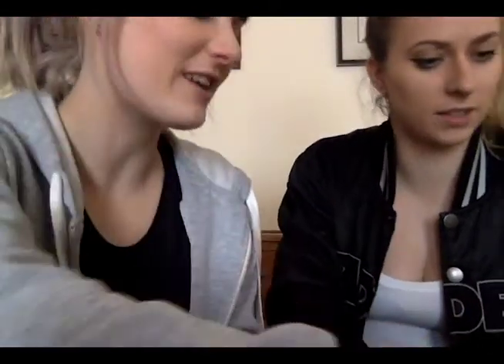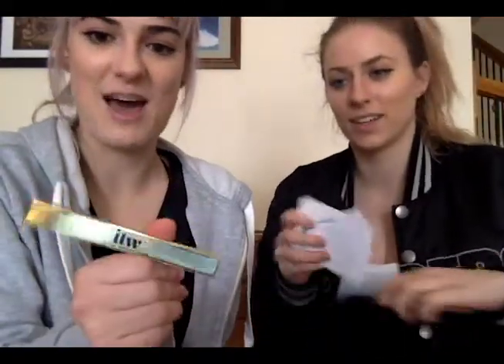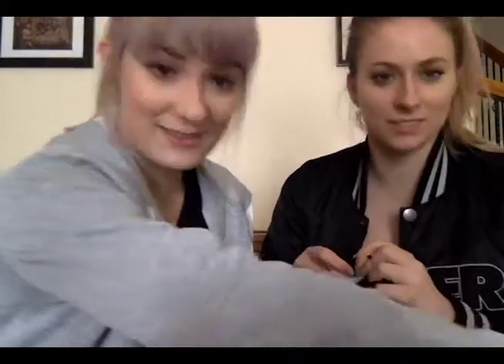Oh no, we got given that at the GAT event — that's not part of this. At the Girl About Town office launch party they gave us a teeth whitening pen, but that's not part of this kit. You can buy that separately though.